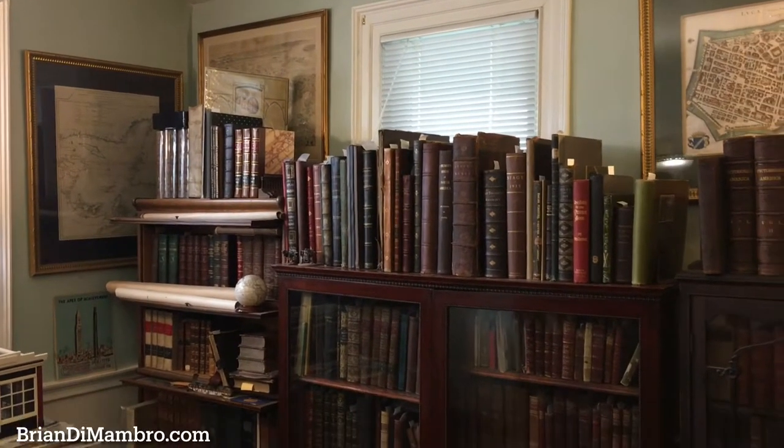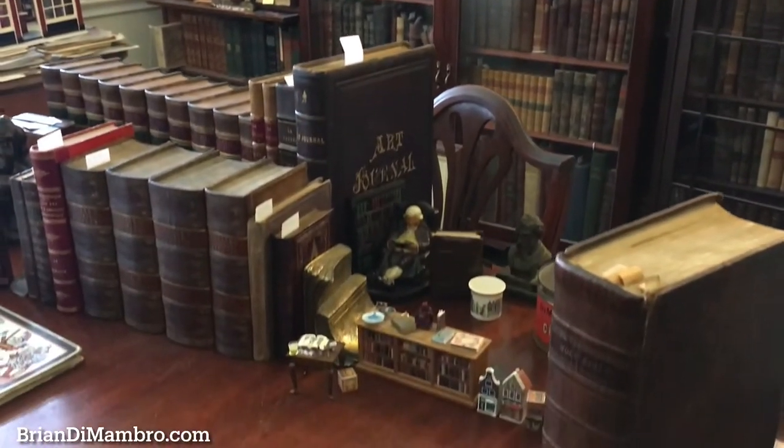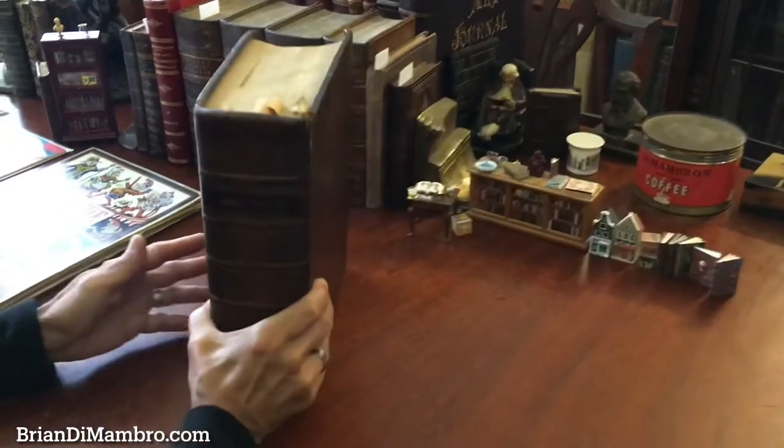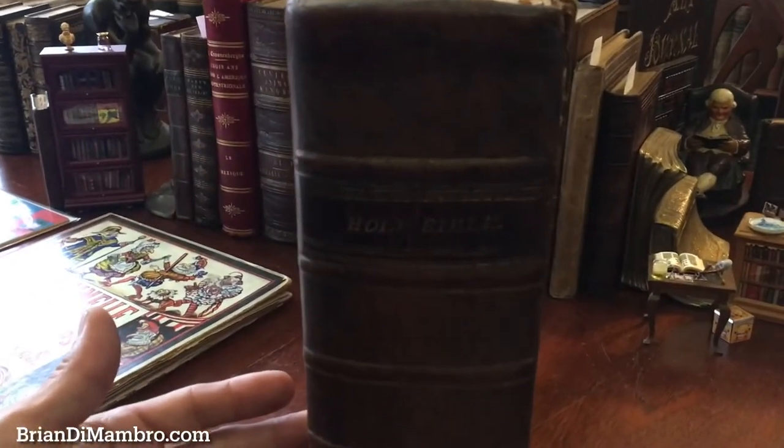Welcome back with me, Brian. We're in my office and we're going to examine this very early American Bible. It's a family Bible from the second decade of the 19th century.